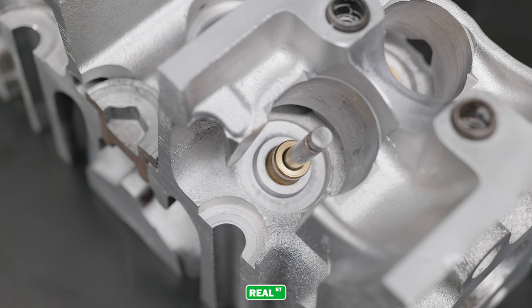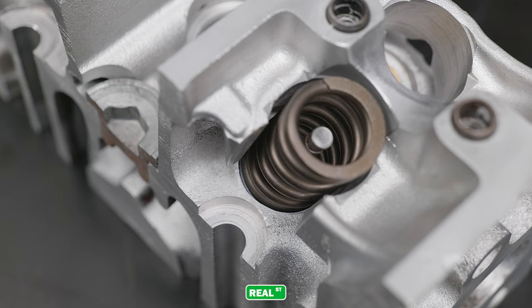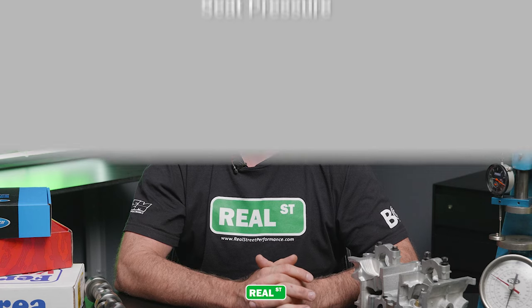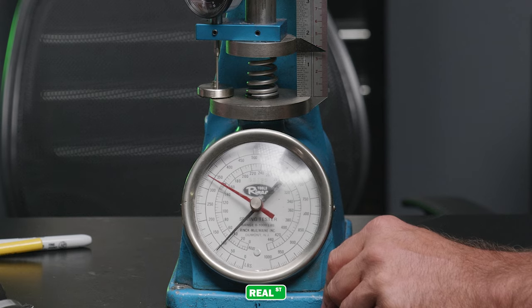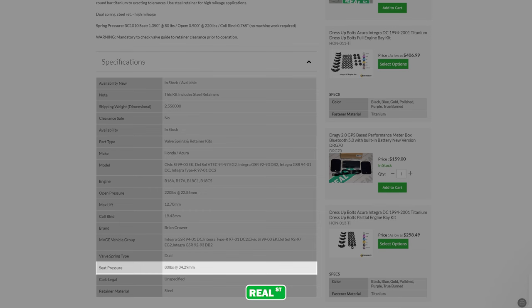Almost all engines have something between the valve spring and the cylinder head casting itself. As the valve spring is in motion, it tends to vibrate and move around, and you wouldn't want the valve spring digging into the cylinder head. The second term we'll discuss today is seat pressure. The seat pressure is the amount of pressure that the valve spring is under when the valve is closed, or at rest at the installed height. This is generally measured in pounds.